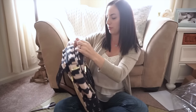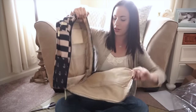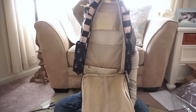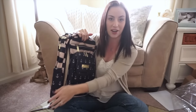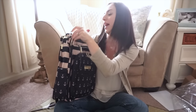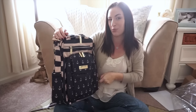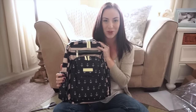I'm going to go ahead and show you the inside real quick, just the main compartment, because I'm actually going to be doing a packing video right behind this. There you go — that's the inside color. It's really pretty. I'm also going to be doing an on-the-body video at the very end, so I hope you guys will stay and watch that, just so you can see how this bag would look on you, especially in this print. So I'm going to go ahead and jump into the packing portion of this video.